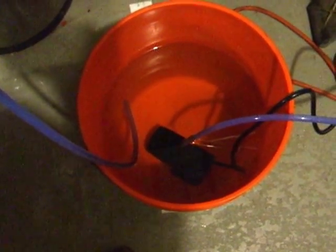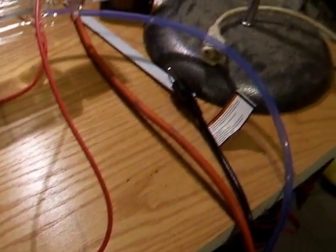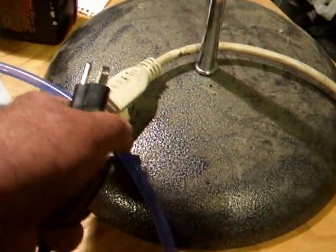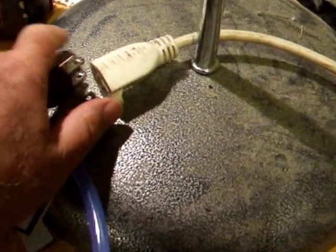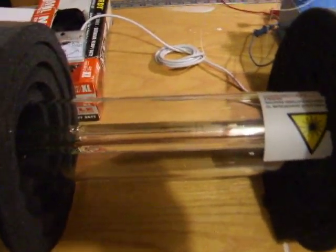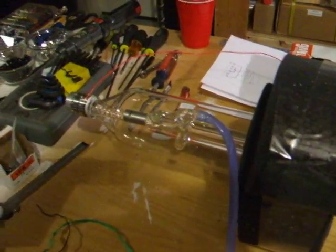I've got an Harbor Freight pump in there. I'm just going to plug the pump in over here and get it going. The pump's running. You can see the water being returned. You really can't see the water flowing through this tube at all — I know it's flowing because obviously I've got water coming back. But it's really hard to see, so I'm going to need something to detect the water flow.